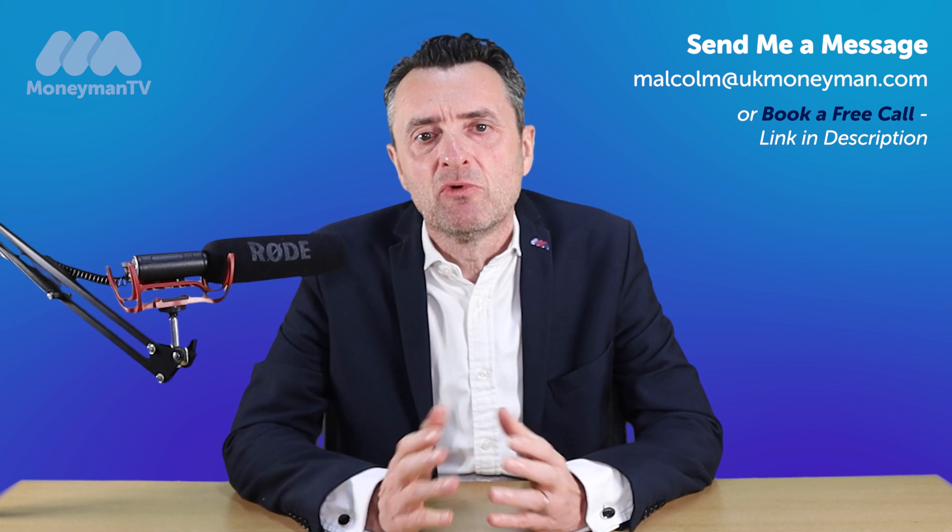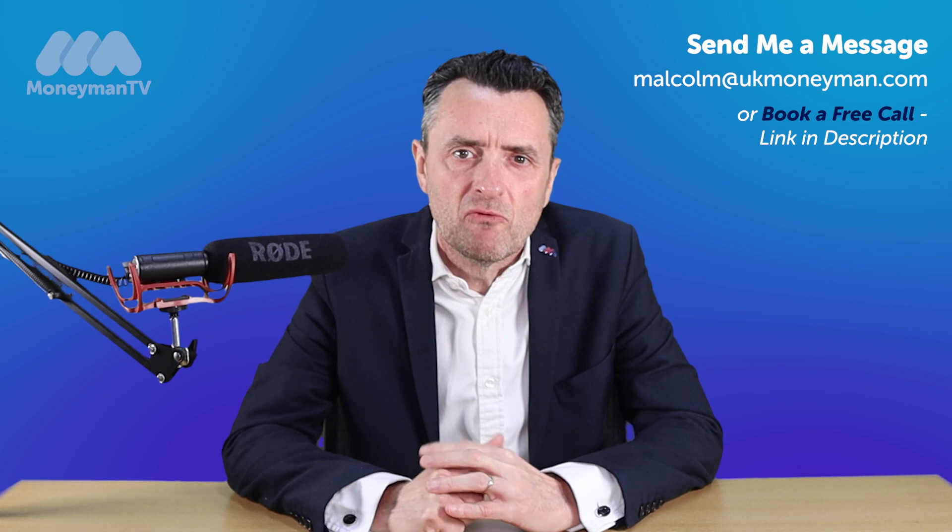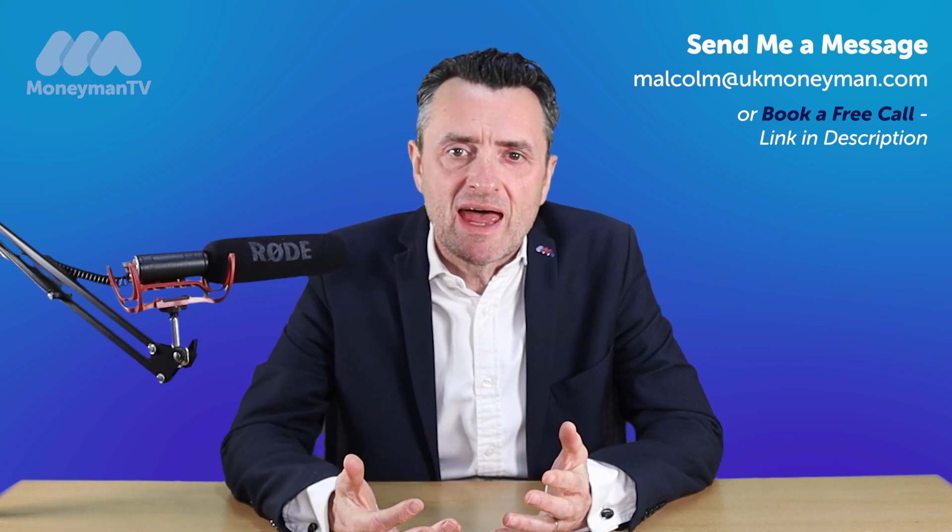However, when you come to remortgage, it's also a good time to think about whether or not you need to raise any capital for things like home improvements and debt consolidation.